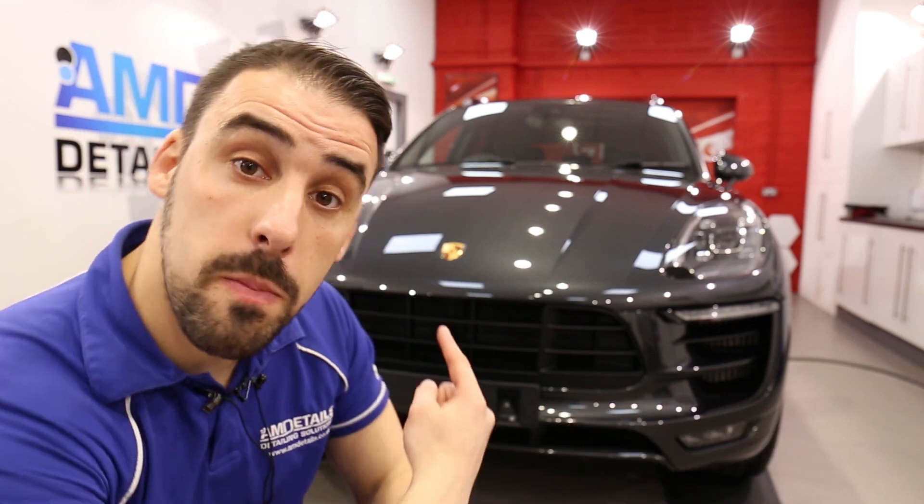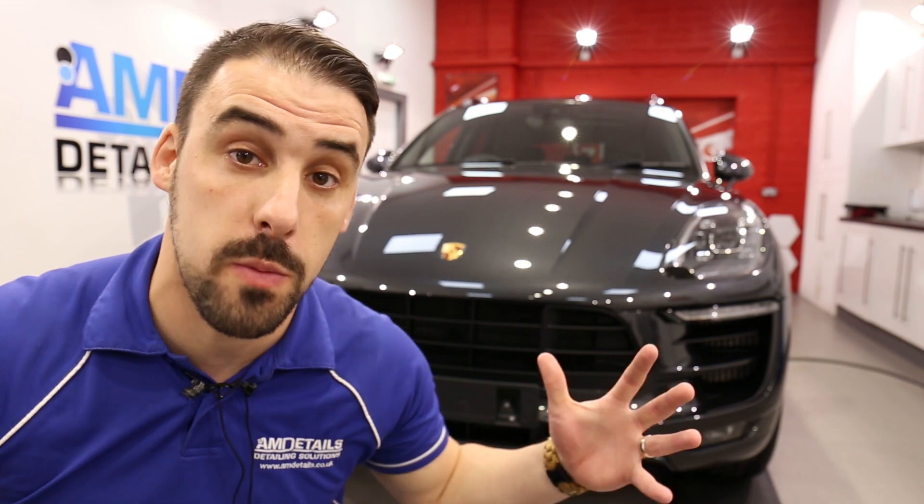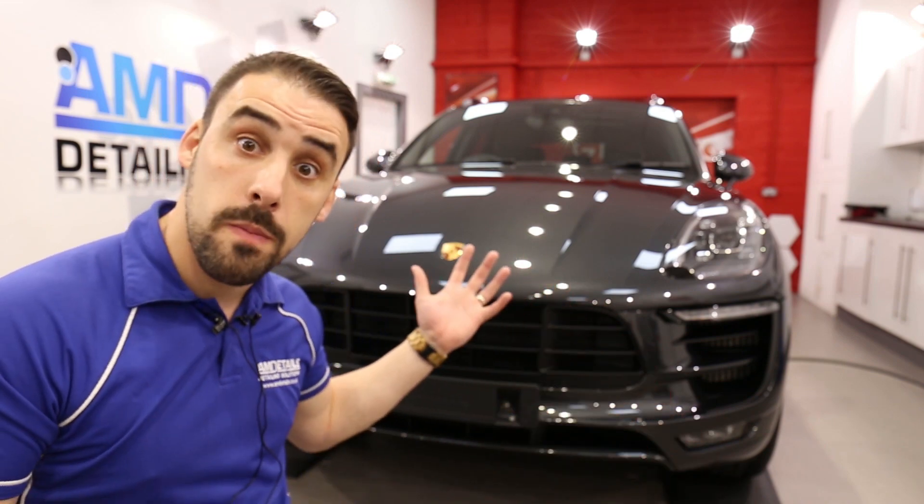Take a whiz with me on my wheelie stool as I review this Porsche Macan GTS that we've had in for G-Technic new car, a total surface protection package. Check it out, straight after this.